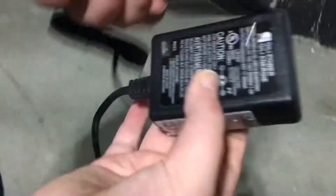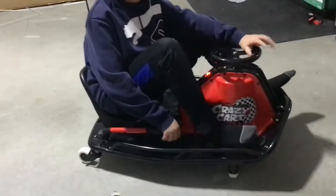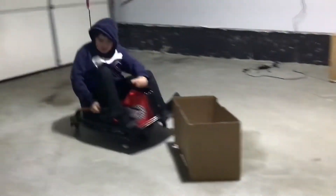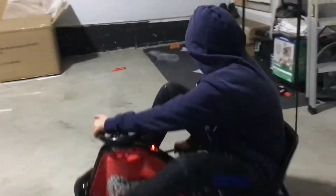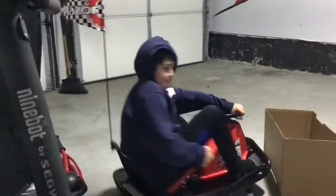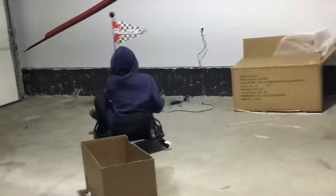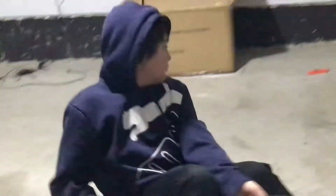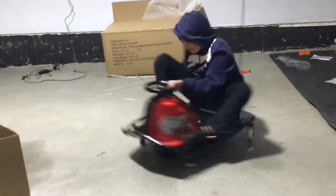I believe it has to be a new version of the charger. I like it. It's really good. That's a big difference there.